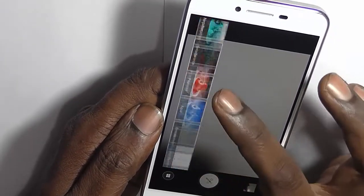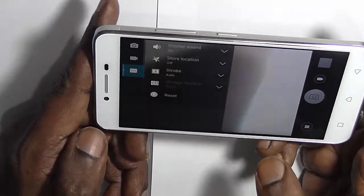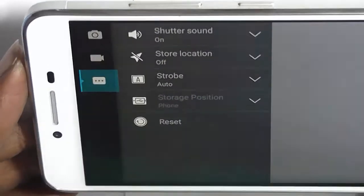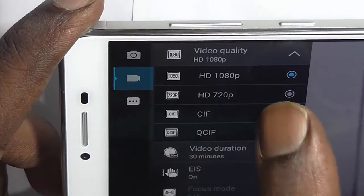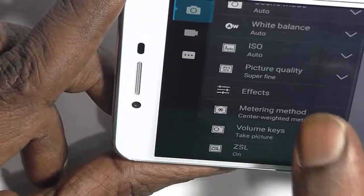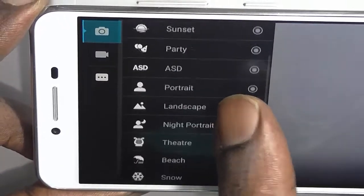The camera app comes with effects similar to Instagram filters that you can use for clicking pictures. It also comes with HDR mode. Looking at the settings, you can change shutter sound, store location, etc. The video quality can record up to full HD 1080p rather than just 720p. There are various shooting modes available: action mode, night mode, auto mode, sunset, party, portrait, landscape, night portrait, and theater.